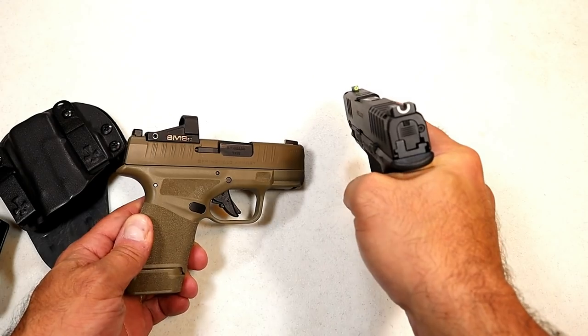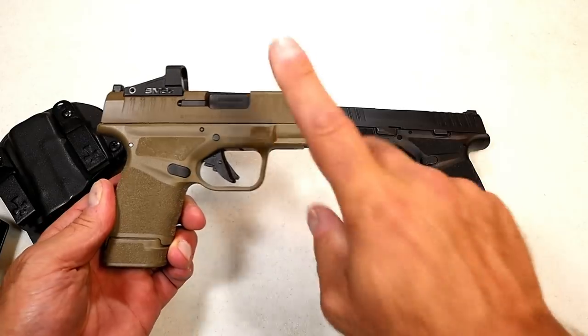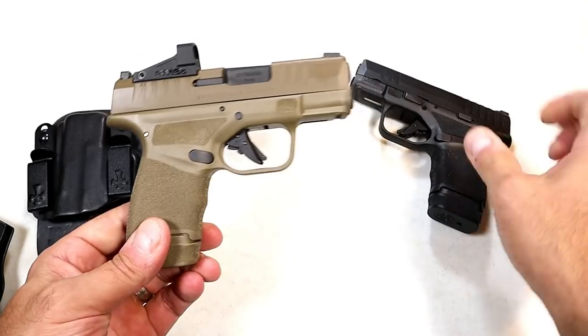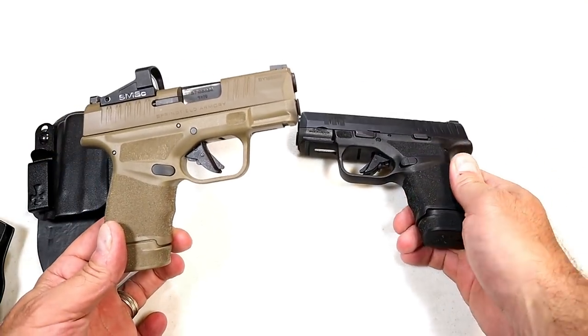Many times that's three dots opposed to one dot, which makes target acquisition a little quicker. So those are my advantages and disadvantages.